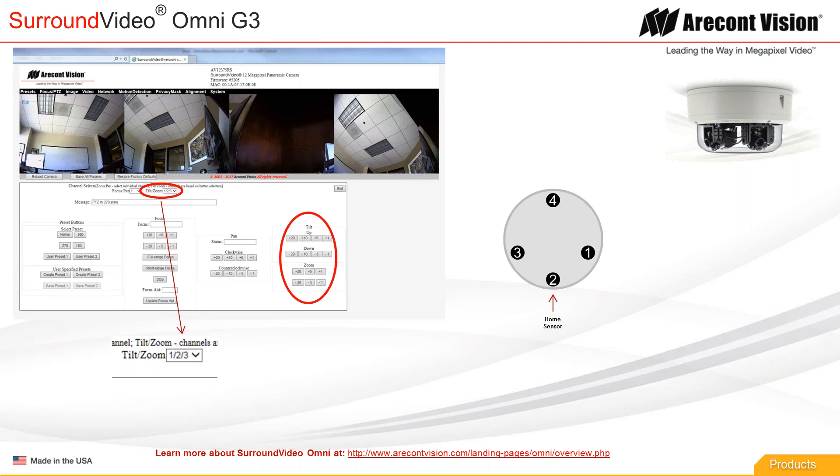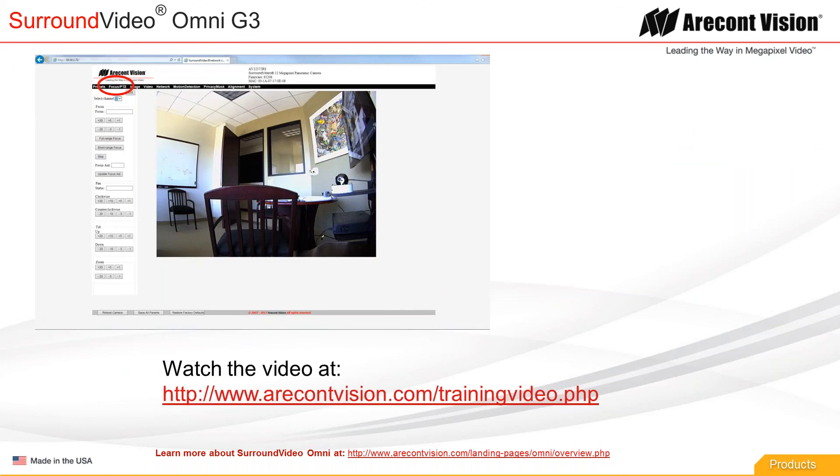Most people will probably configure this camera using the individual tabs for installations that don't require a preset — for example an indoor situation where you want to look at various things and configure it to the unique installation. You're going to want to use just the individual focus and PTZ tab, where you can select each gimbal individually and configure it exactly how you want — zoom to a different angle, pan or tilt to whatever angle you like. If you get things mixed up, remember you can always go back to the presets, hit the home button to start over, or hit the 360 button and start from there.